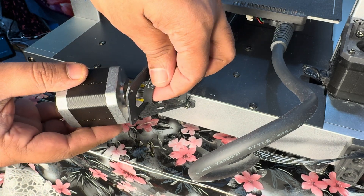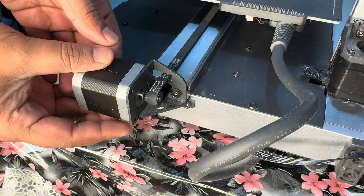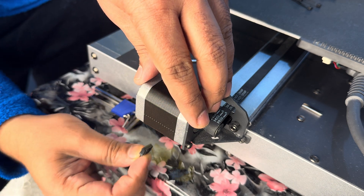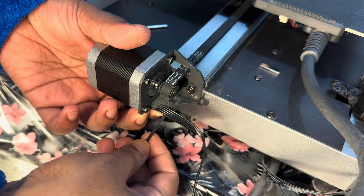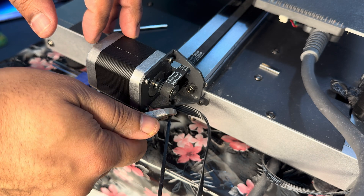Time to put the new Y-axis motor in there. Feed the belt in, put all the screws back firmly to make sure it's not loose, then connect the Y-axis cable that came with the new motor. Put the zip tie back and cut the extra.